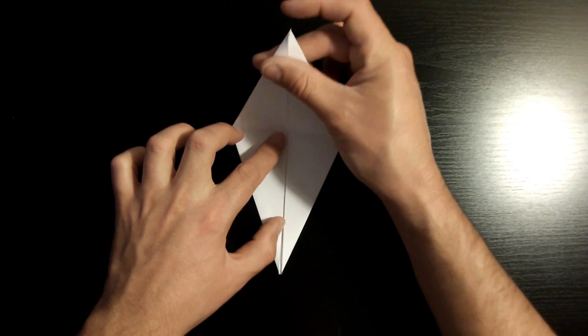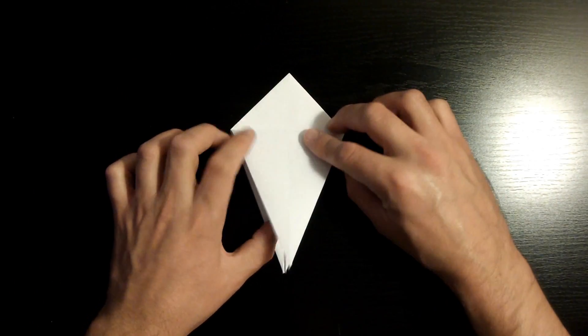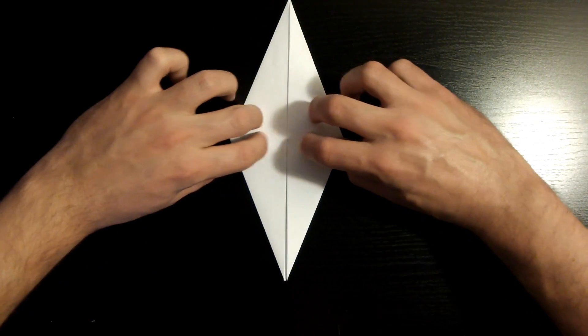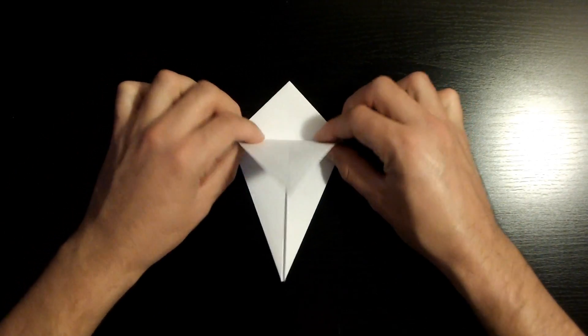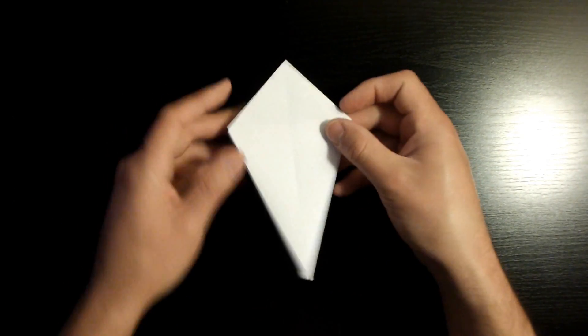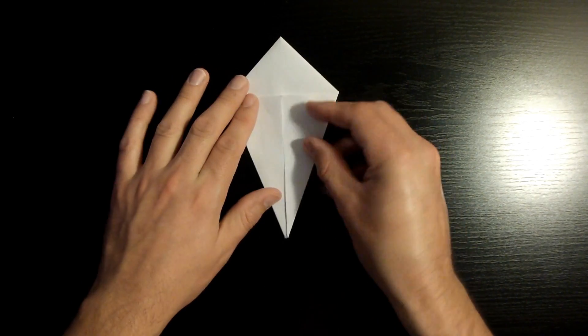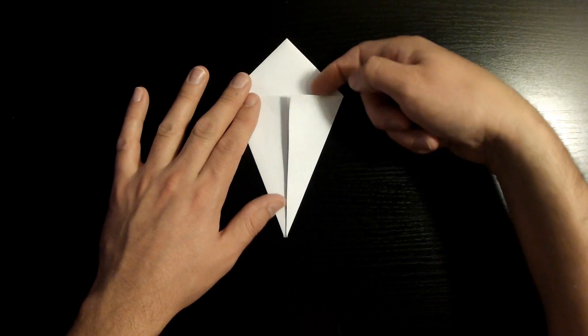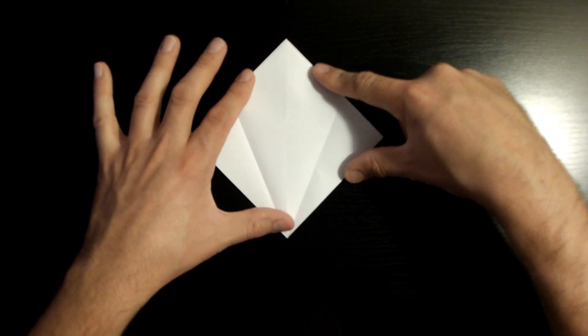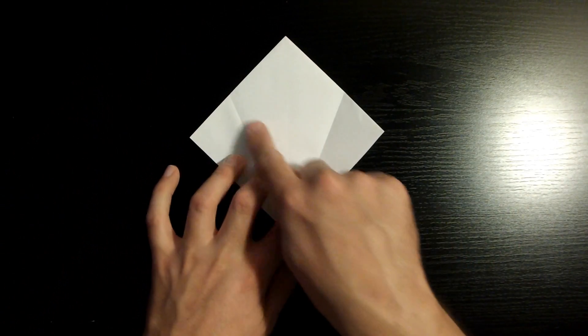Once you've done that, bring it back down, crease it, then bring it back up and crease that middle section, and bring it back down. Now repeat the same steps to the back — flip over the piece of paper and open these flaps back up. We're going to create a crease from this edge to this right side edge by pulling this upwards.